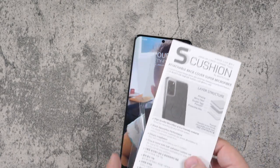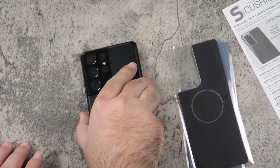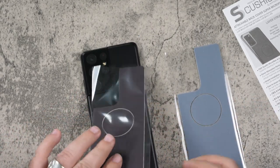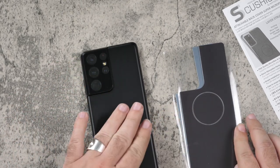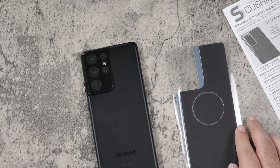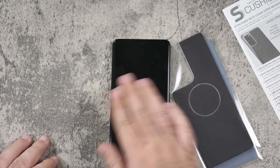So yeah guys, this was Whitestone Dome Glass screen protectors. Now they do have something new I wanted to mention called the S Cushion. The idea behind it is you put them on the back of your phone — so basically you put them on the back like this — and you have a little bit more cushion if you don't want a full case but just want the glass in the front. It protects the back, and it actually has a built-in cleaning cloth so you can always take the top part off and clean your screen.